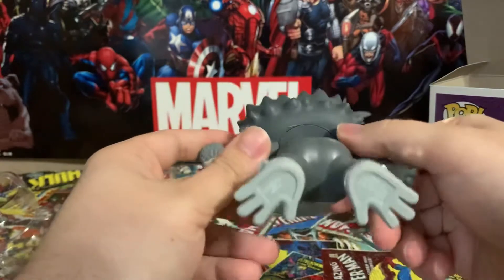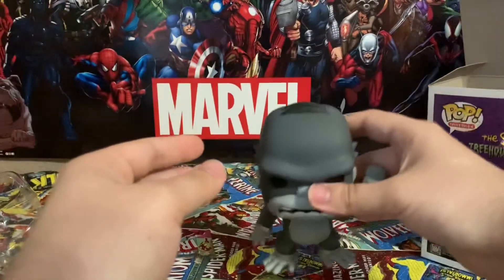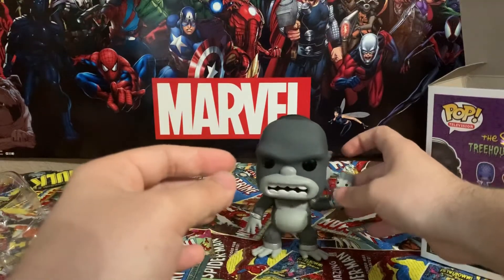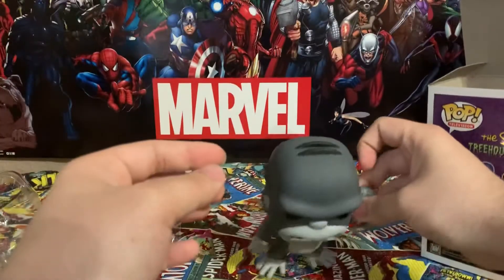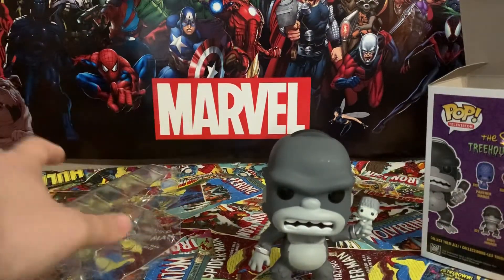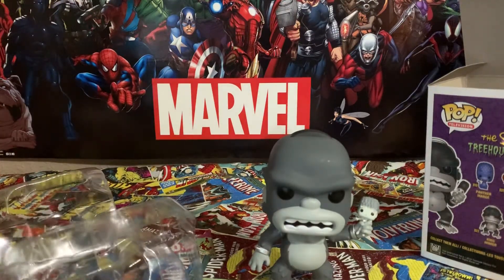You know the big question — is he good at standing? Oh no... oh, maybe not... oh, there we go! Does he have a stand? No, he does not. But there he is!